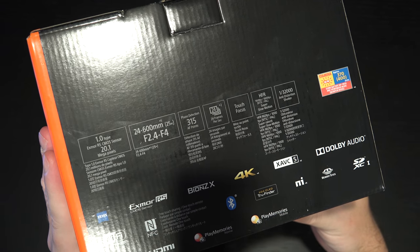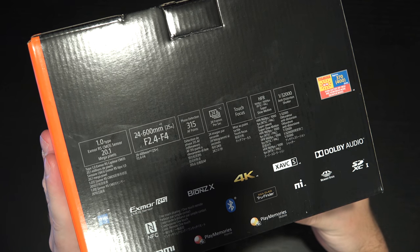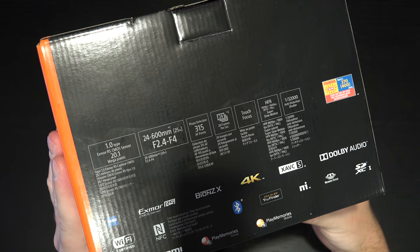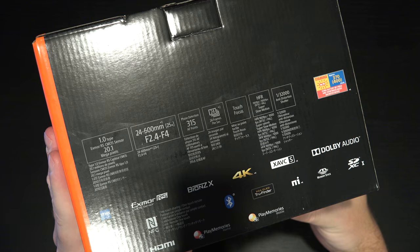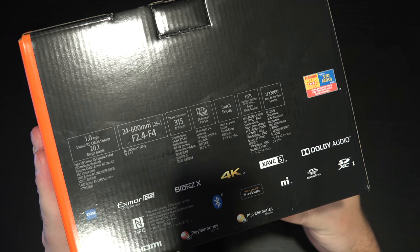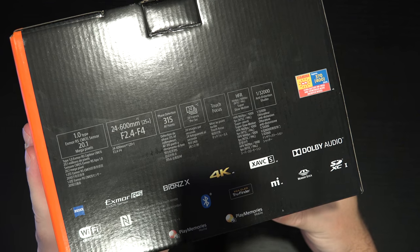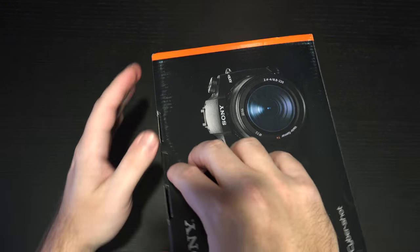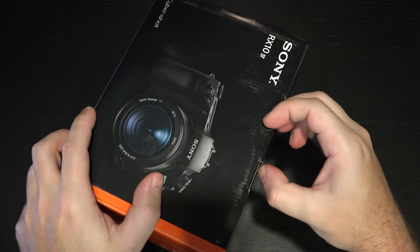315 phase detection autofocus points — we now have the hybrid autofocus system traditionally found in interchangeable lens cameras in a bridge style camera. So for many of you, while this may seem expensive, this could be your dream camera if the imaging quality is up to snuff. 24 frames per second on burst mode, touch focus, HFR high frequency recording up to 960 frames per second in video, and 370 to 400 images depending on quality for battery life. Wi-Fi, NFC, 4K video capture. This is basically the run and gun dream — an all-in-one camera, the bridge to replace them all.